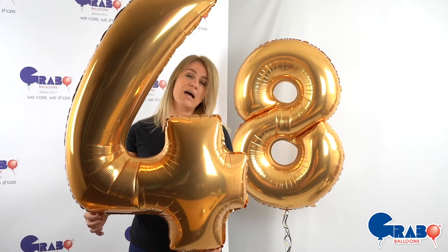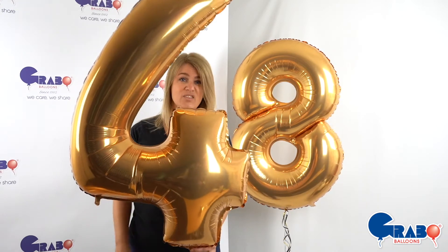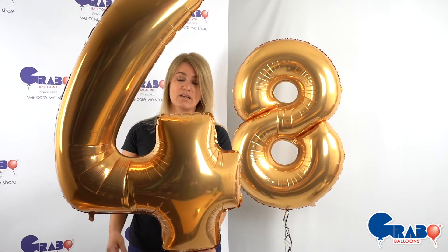However, as decorators we have been having some issues, namely the tying points. They are absolutely superb when we're doing air fill because we can just tie beautifully into a little balloon stack.